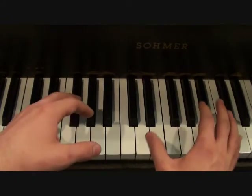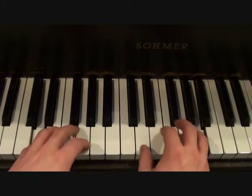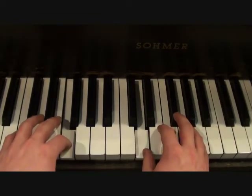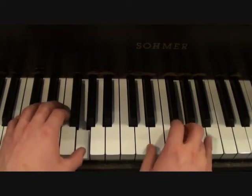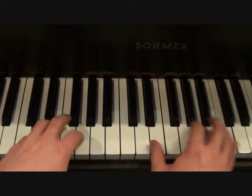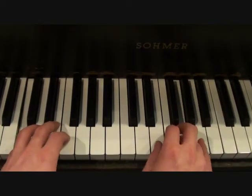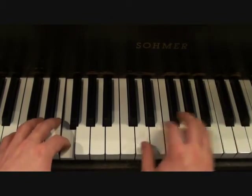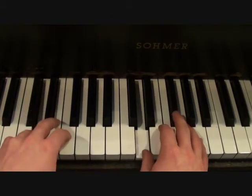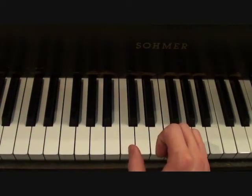With the left hand that I showed you before, you're going to get something like this. And there you have it — you just learned how to play Day Man that Charlie Kelly writes in It's Always Sunny in Philadelphia.